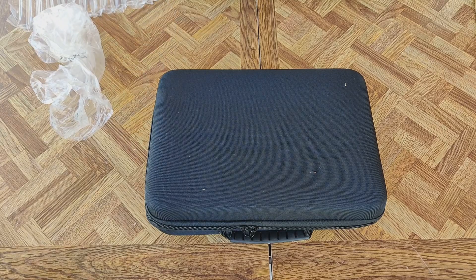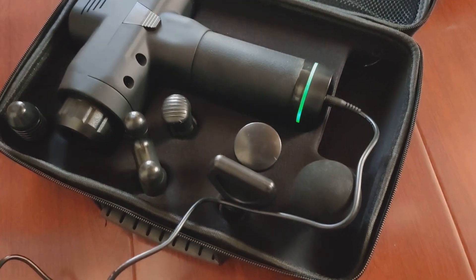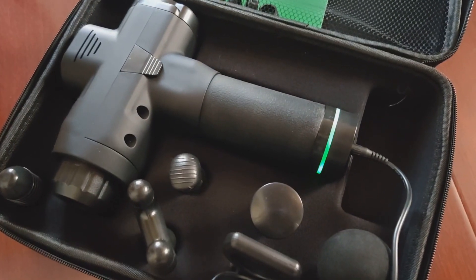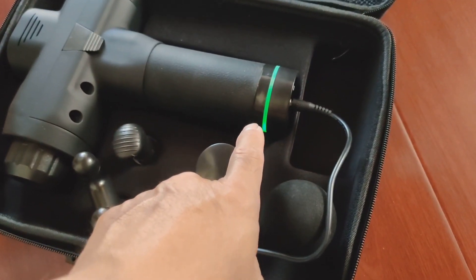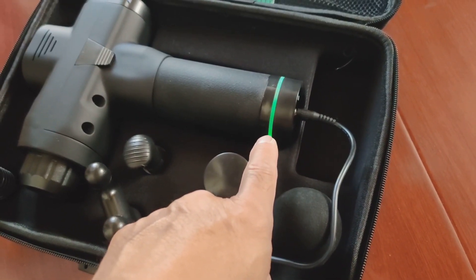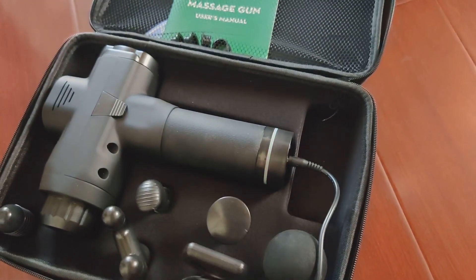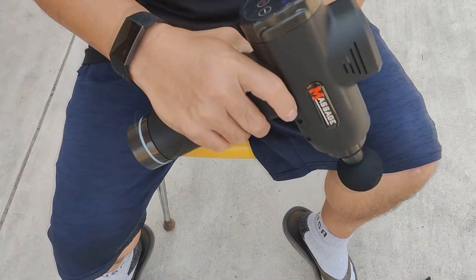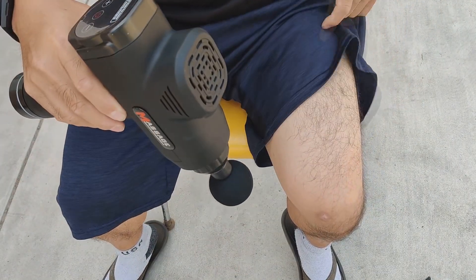I'm going to give it a quick charge before we try it out. As soon as you plug it in, you see this light blinking right here — that tells you it's powering up. All right, I got this thing fully charged.